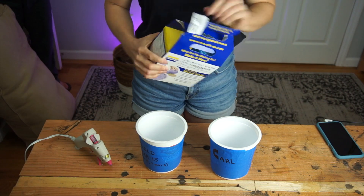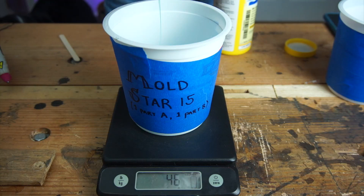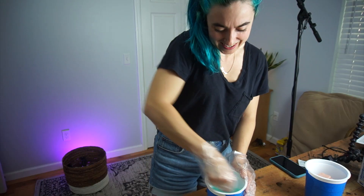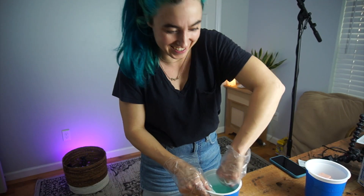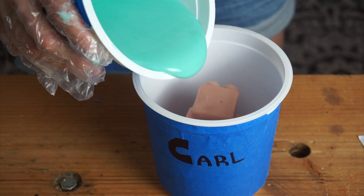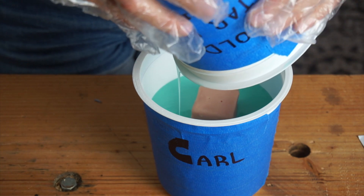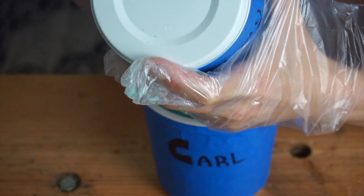Smooth on, so smooth. I wish I had a bigger stir stick. Seriously, my forearms are very tired. I do not think I made enough of this, which is stressful.